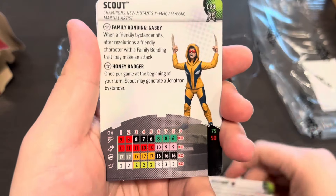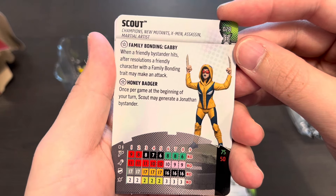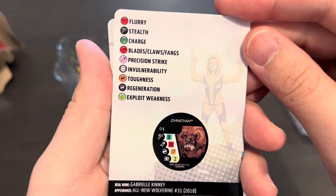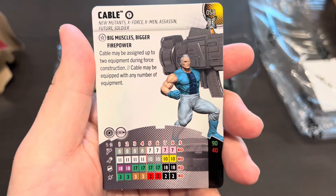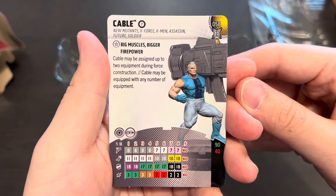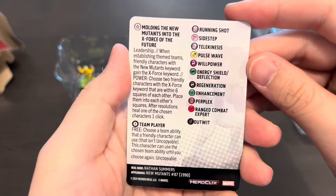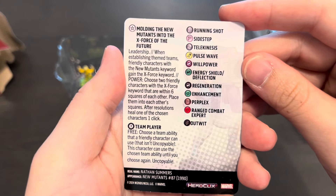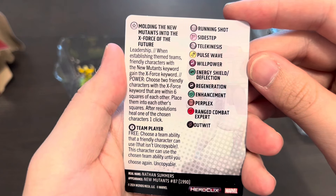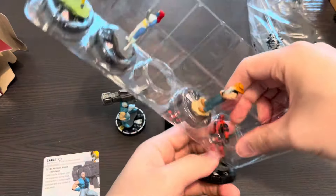Here we have Scout — Honey Badger, Gabby Kinney — with the Family Bonding trait and the Honey Badger trait where you generate a Honey Badger bystander found on the back of the card. She has Charge, Blades/Claws/Fangs, Toughness, and Exploit Weakness. And here is Cable at 90 or 40 points — Team Player team ability. He can be assigned up to two equipment during force construction and can be equipped with any number of equipment. He's holding all the weapons and molding the New Mutants into the X-Force of the future. When establishing teams, characters with the New Mutants keyword gain the X-Force keyword. He also has a power action to trade places between two characters — a very useful trait.